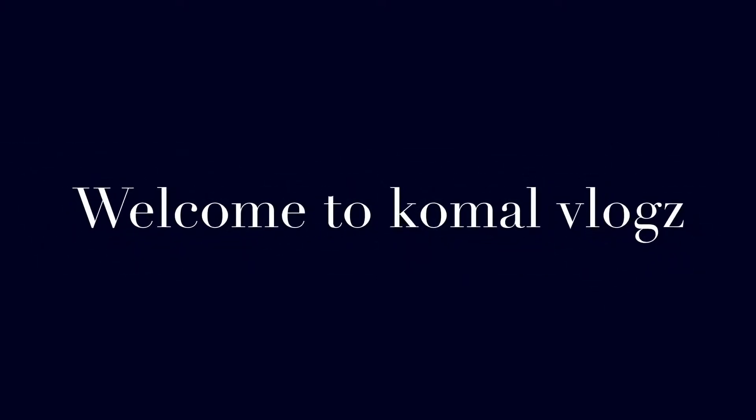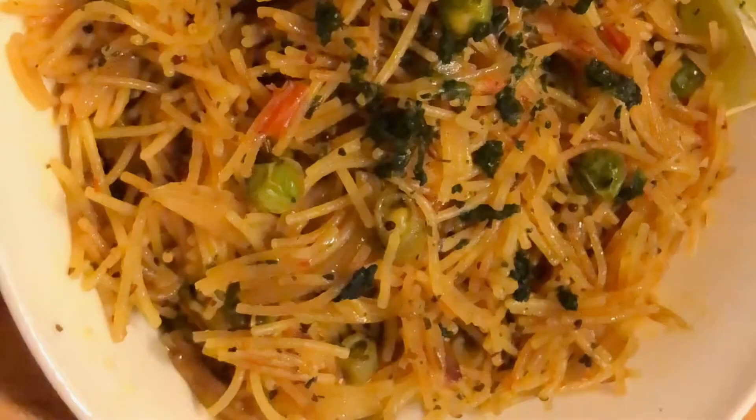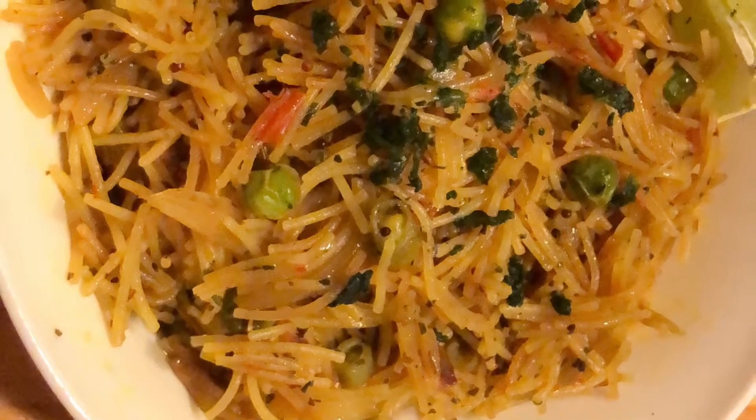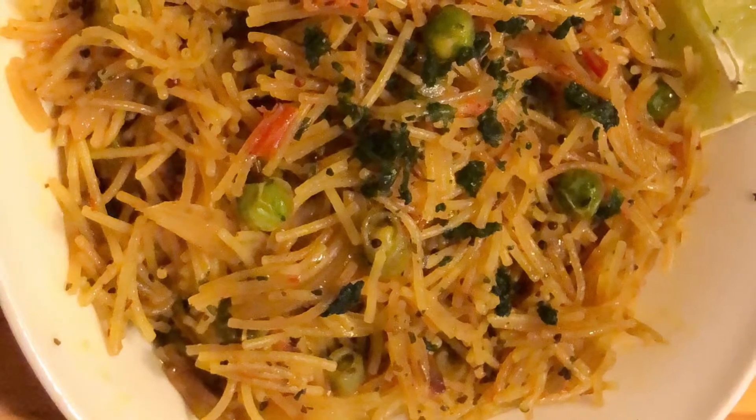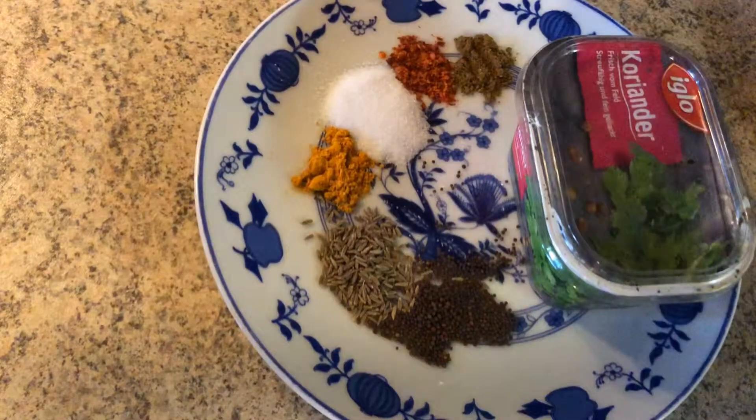Hey guys, hi, this is Komal and I'm back again with another cooking video. Today I am sharing with you my recipe for vermicelli. This is a healthy and tasty dish, also a good tiffin and breakfast dish.